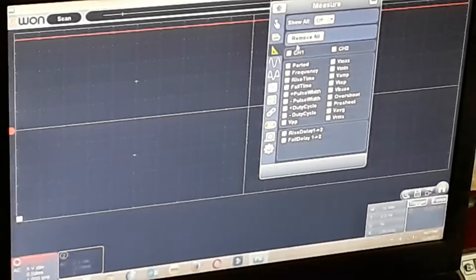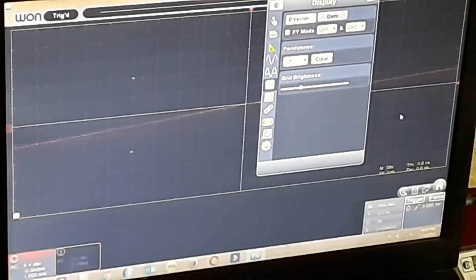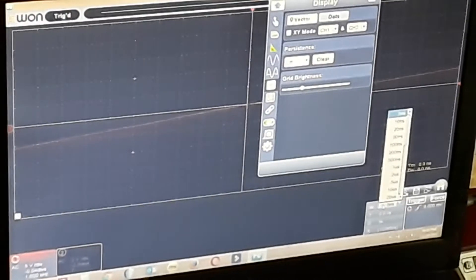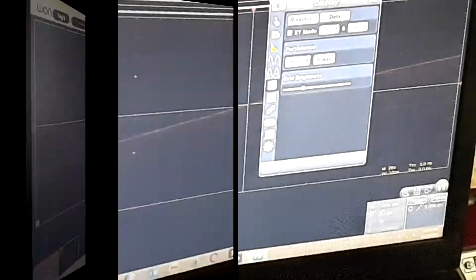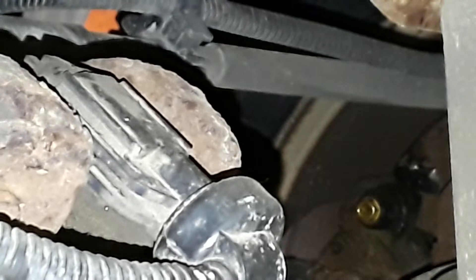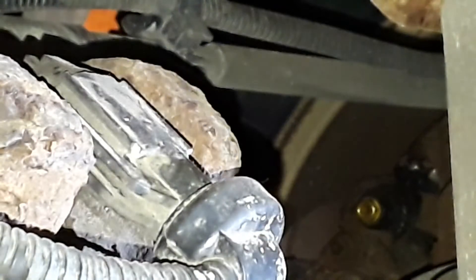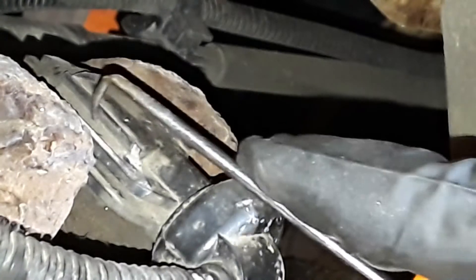When all else fails, read the instructions. Harbor Freight pick — well, that side's busted off, so I just gotta pull this side out.